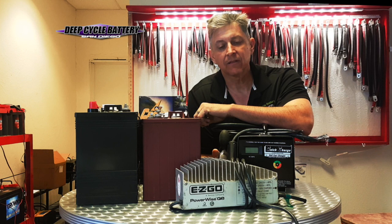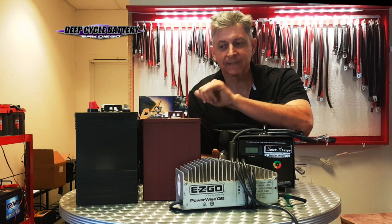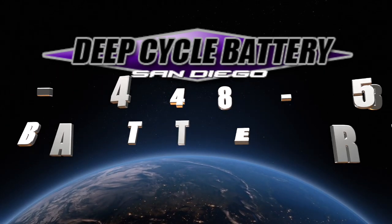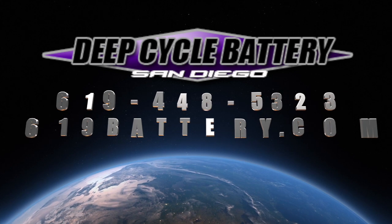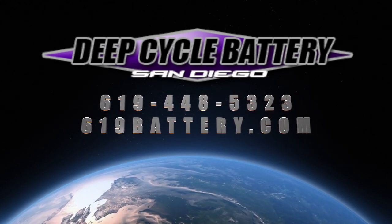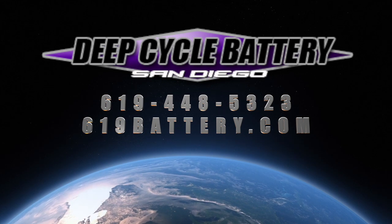Battery chargers nowadays are not all made equal, and that's my tip for the day. Take care and talk to you soon.